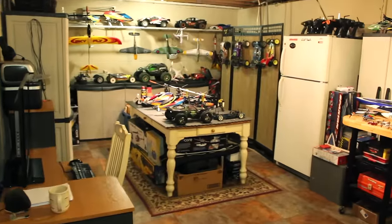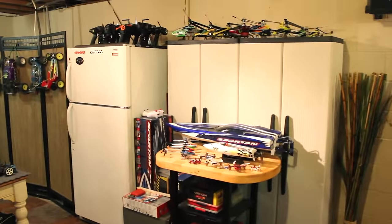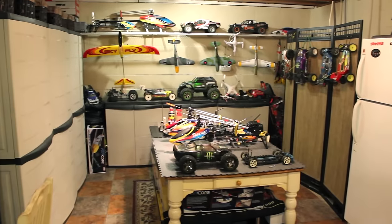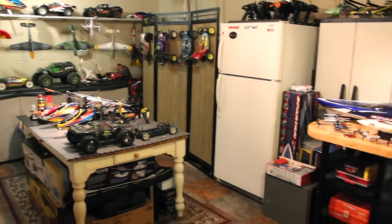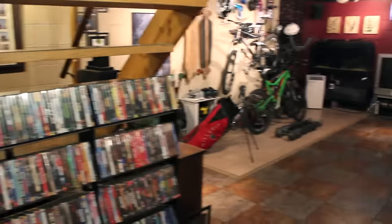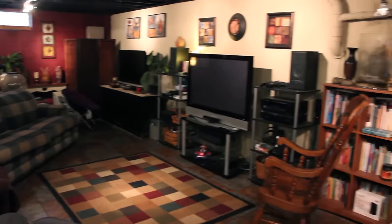So that's about it guys. Just wanted to take you on a quick tour of my hobby room. Hopefully I'll be getting some more cool stuff here soon. Till next time — the RC Element out.